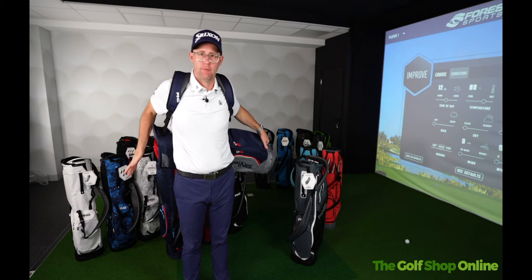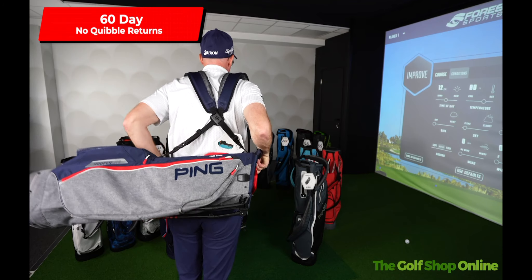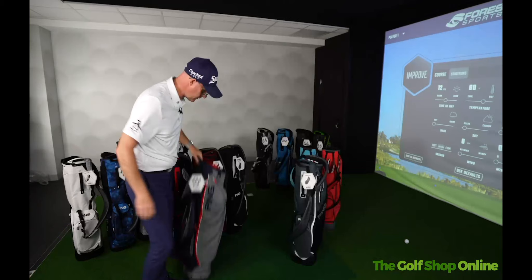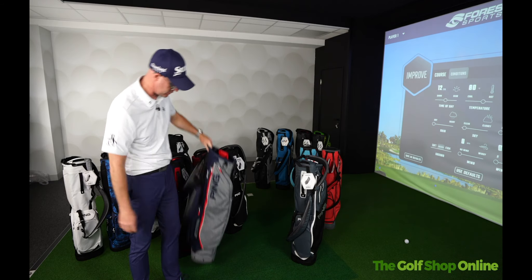They're super padded so very comfortable fit across your shoulders, and what I love with Hoofer bags is they're always so well balanced. Obviously I haven't got clubs and bits in here, but they're so well balanced when they are — very comfortable sitting across your back. We've also got a nice padded part here which is touching my back, making it a very comfortable ride.